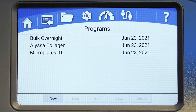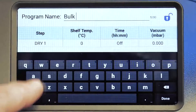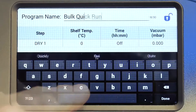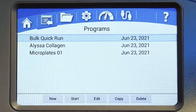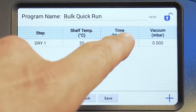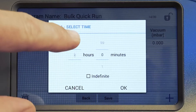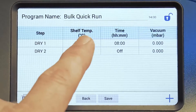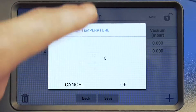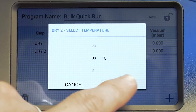When you create a new program or edit an existing one, you can edit the program's name and add a sequence of steps. Each step can include parameters chosen from the drop-down menus for time and vacuum level. If you choose a plug-and-play accessory like heated shelves or a tray dryer, shelf temperature can be programmed here as well.